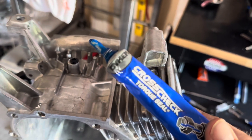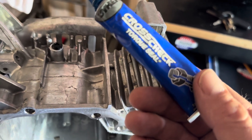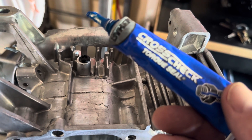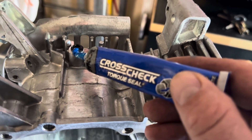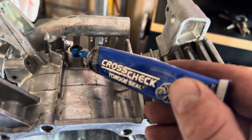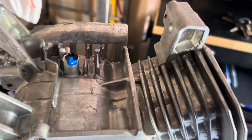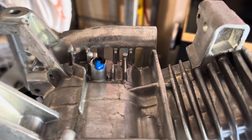Another thing I do on all my fasteners is I use this cross-check here. This is basically just a witness mark you put on the bolt head — it lets you know if it's come loose on its own or if somebody's taken it loose. I sell these engines to people in the public and sometimes they may take them apart, mess them up, and come back and tell me that I messed it up. This is how I know if they've taken it apart.